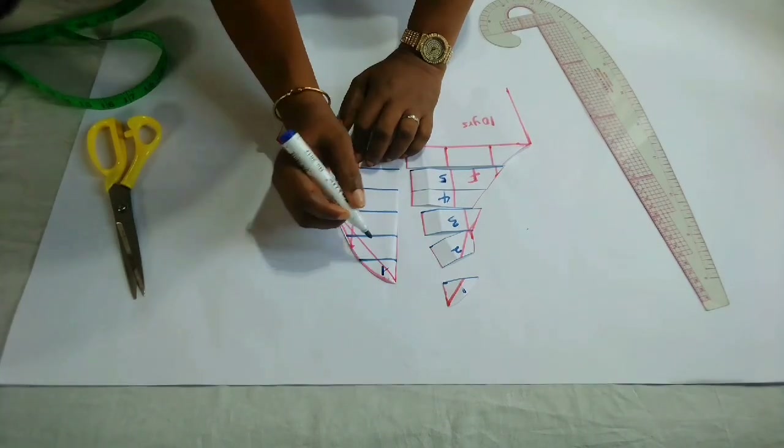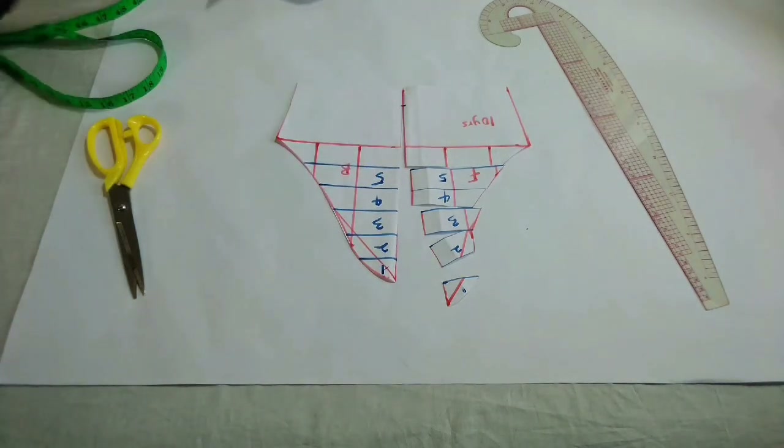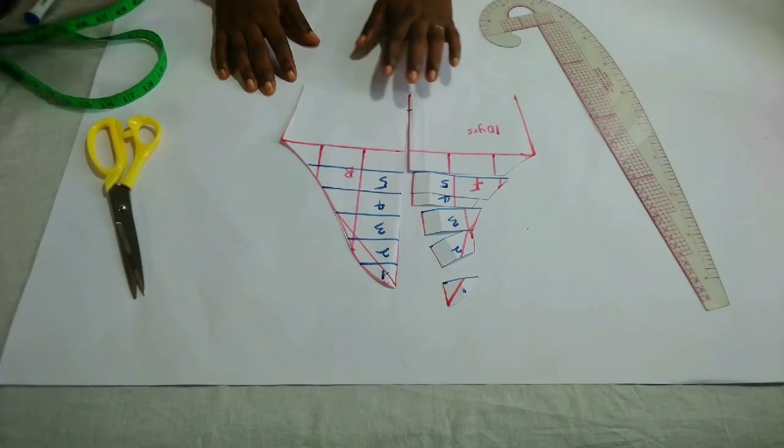You are going to do the same on the other side as well. I'm going to slash it open and then place the pieces on the fresh paper that I have here.